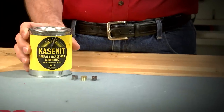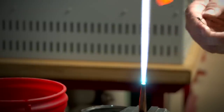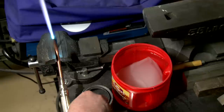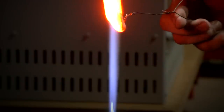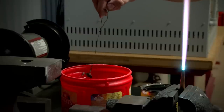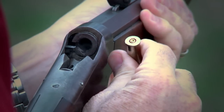All that's left is to harden it using case net. First the link is heated red-hot, then dipped in the case net powder, and heated red-hot again before quenching in water. Now the surface is hard and will resist wear as the gun is used. Once everything is together, it's back to the range. And this is what we're looking for.